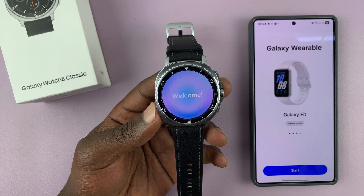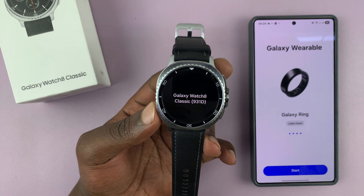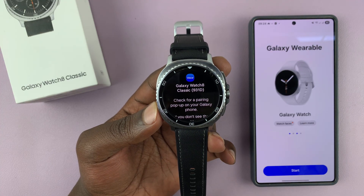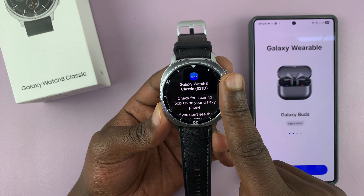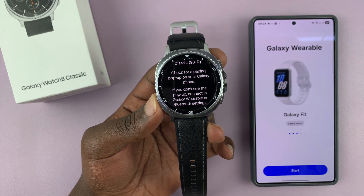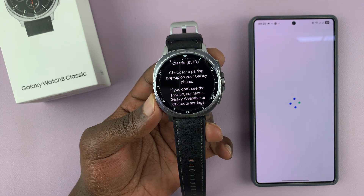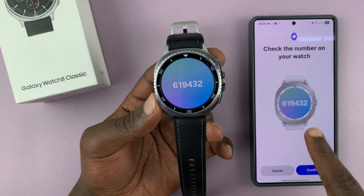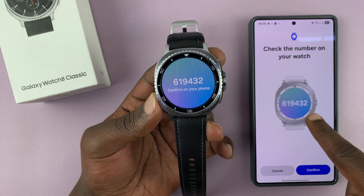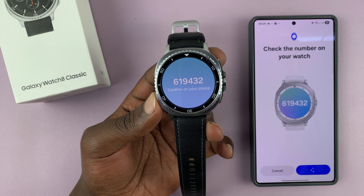Once the watch restarts, you're going to see the welcome screen. There's going to be a model code there, and then it's going to check for a pairing pop-up. It's going to tell you to check for a pairing pop-up on your Samsung Galaxy phone. I'm going to tap on Start. You can see it's already detected the watch. Now this code and this code have to match, and if they match, you can tap on Confirm on your phone.